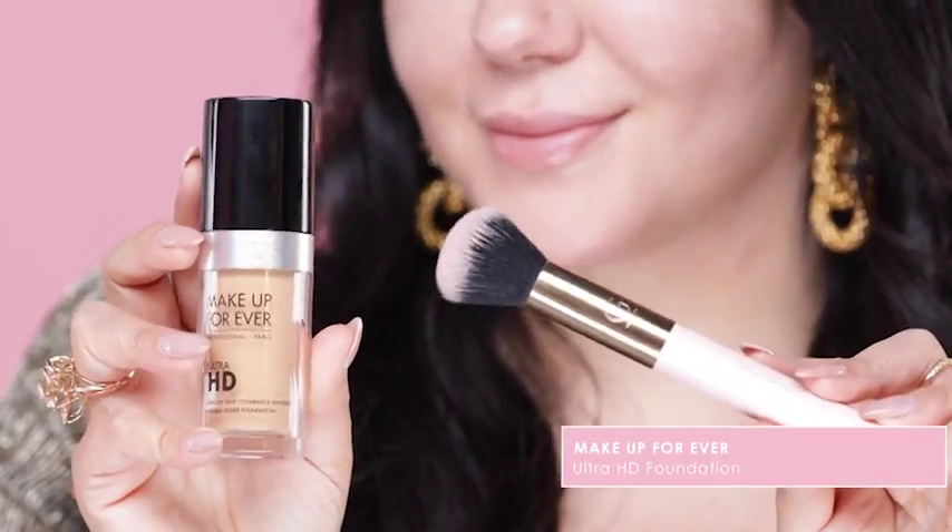Next, I'm using the Makeup Forever HD foundation and blending it in with my foundation brush. This foundation is perfect for camera.